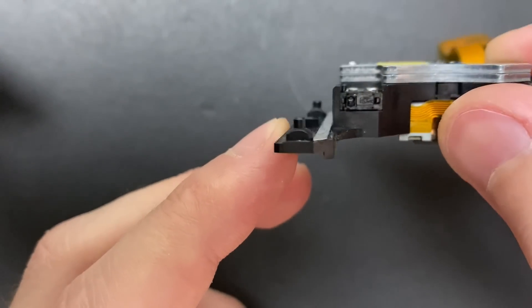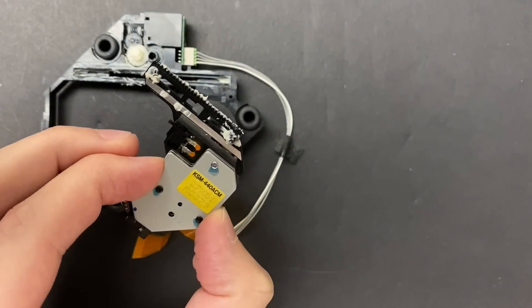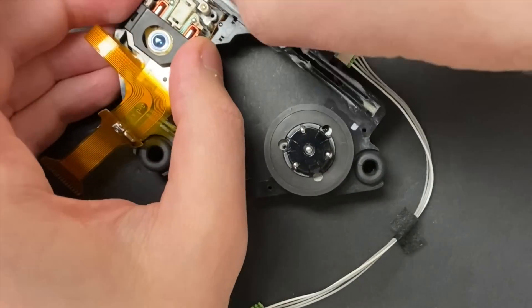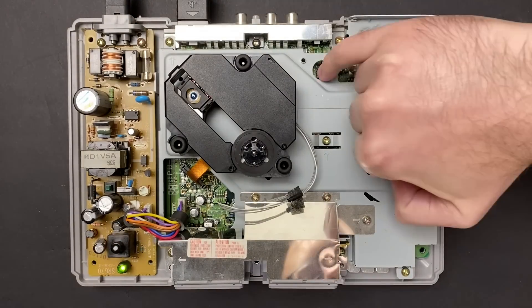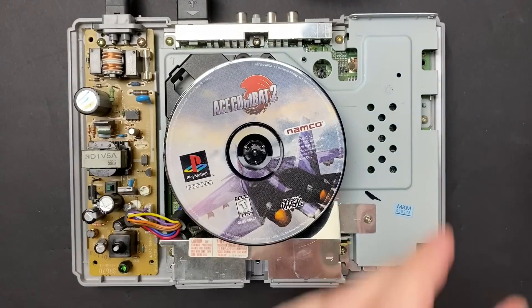Alright, looking good. So now you can actually see what this shim is doing - it's introducing about 0.2 millimeters of height to the underside of the sled where the material is worn down the most. And the drive goes back together the same way that it did before. Let's press the security switch and make sure this thing still moves. That's sliding normally, so far so good. Nothing left to do but test the game.